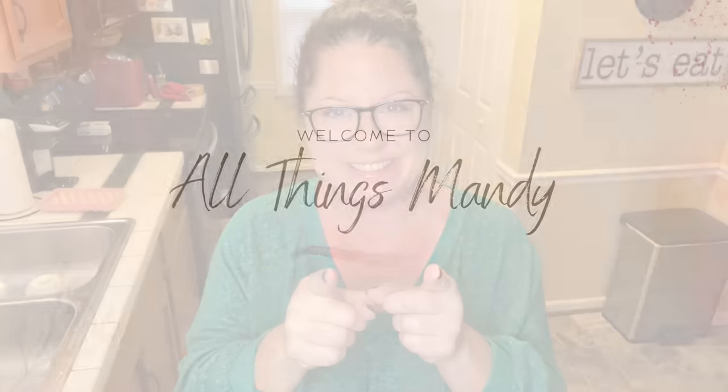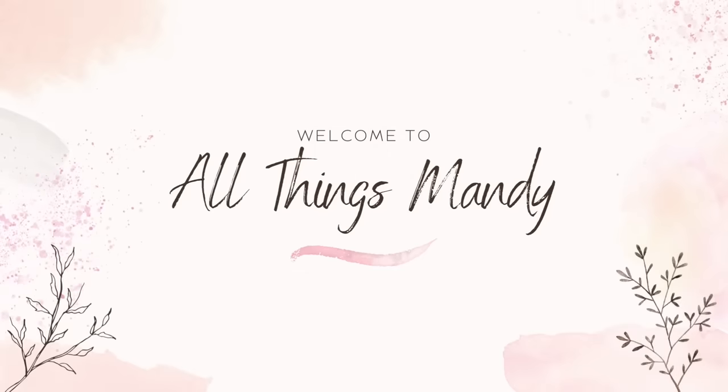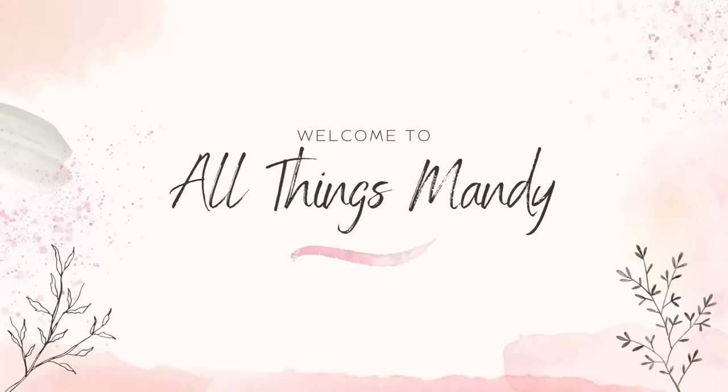Hello and welcome back to my channel. This week we're going to be sharing with you five holiday appetizers that you need to make. One of my favorite things about the holiday season is all the finger foods, so today I'm going to be sharing five different holiday finger foods and appetizers that you could make to take to your next holiday gathering.